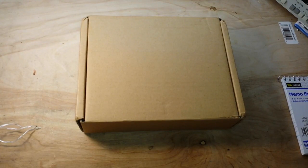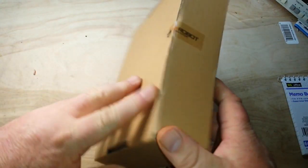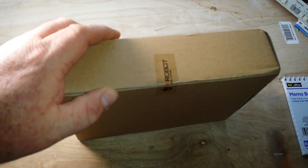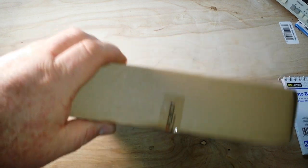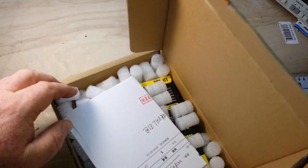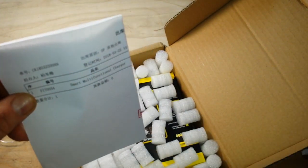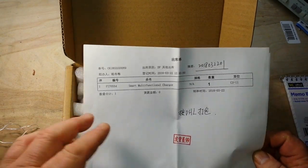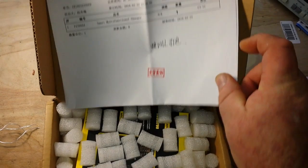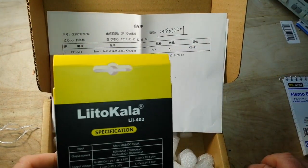Hey, what's happening guys? What do we have for you today? This fine cardboard box — it says it's from DF Robot, a Chinese company. I am now apparently on the mailing list of all Chinese companies. Oh, packing peanuts, let me get that out of the way. So what's in the box? This is the FIT0554 smart multifunction charger.